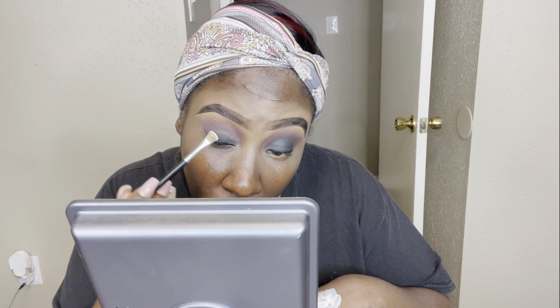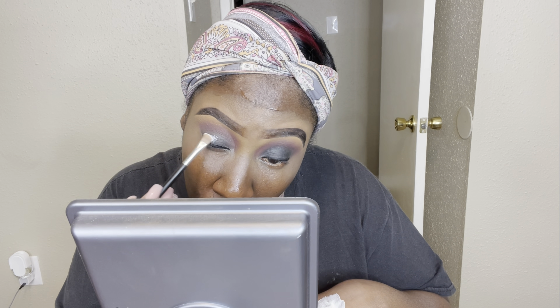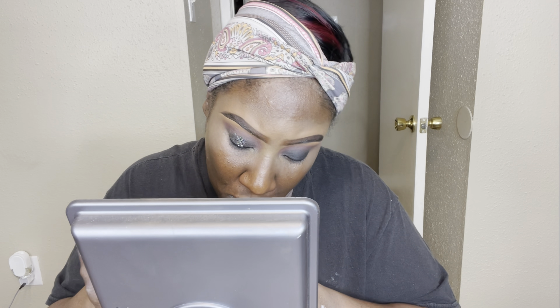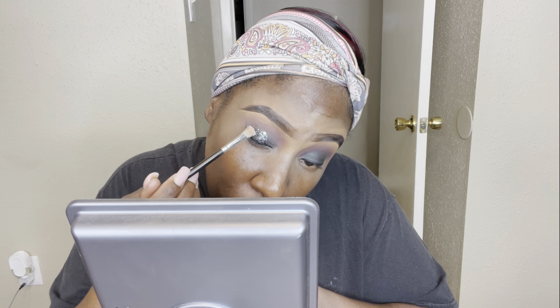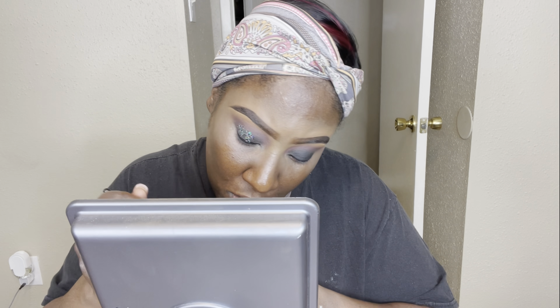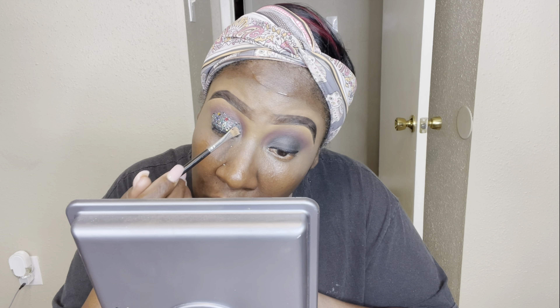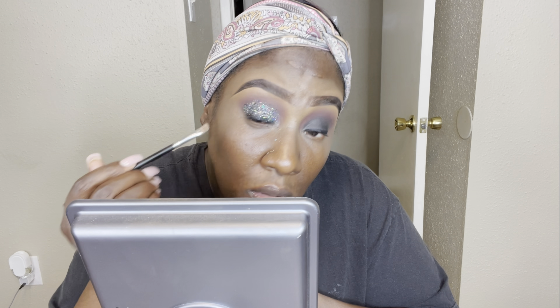I'm tapping my brush with the Duo glue, tapping it onto my lid to make it a bit tacky and ready for the glitter. Then I just pack the glitter on — there's no real technique to it, just packing it on without necessarily giving it a shape but not going too wild.